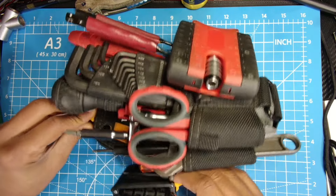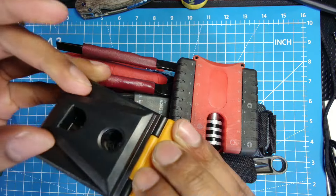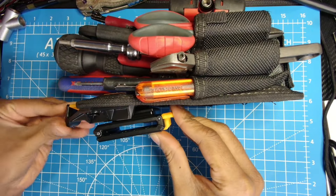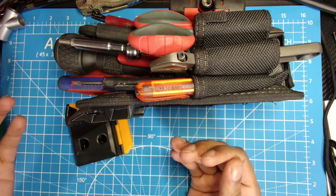This pouch comes with a little clip system. You just put it onto your belt, lock it in like so, and it slides on and clips in through here. You hear that click, and then you unclick that and take it off. It's supposed to make it very convenient, and it does.